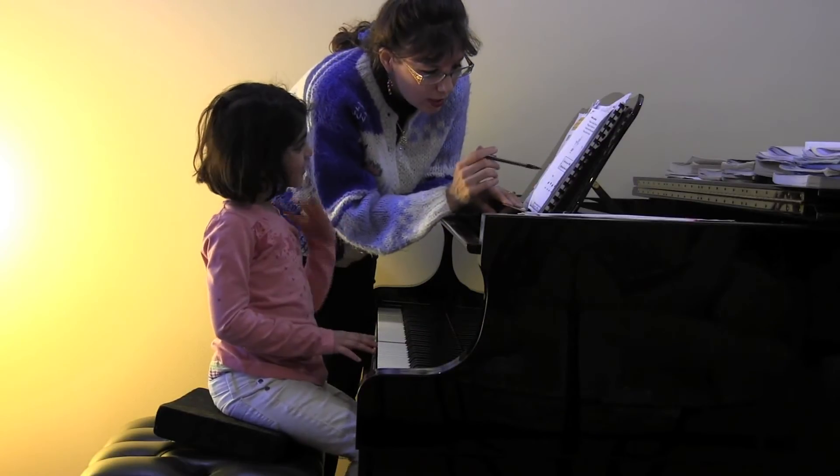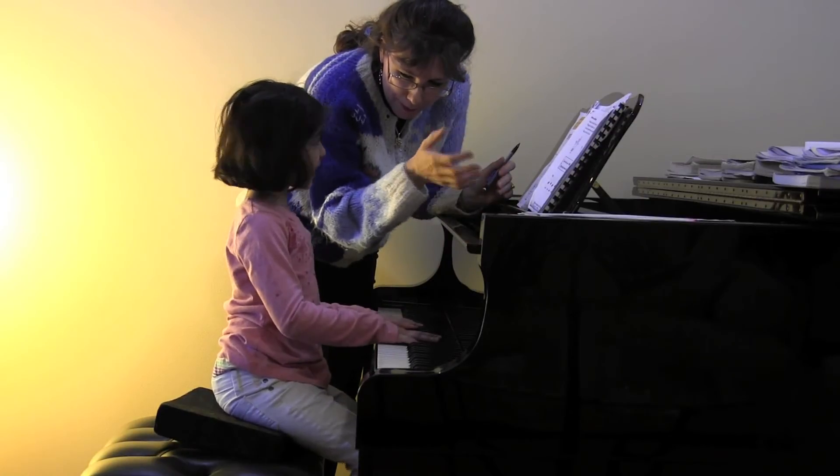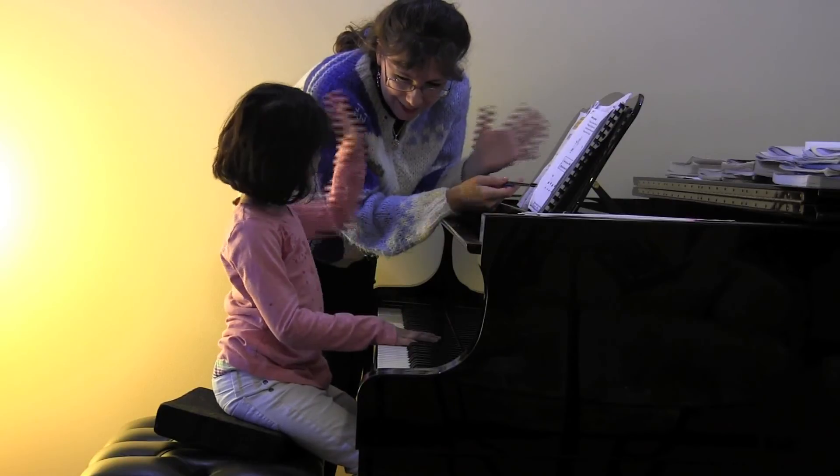Let's do it one more time. So this whole group is for which hand? Yeah. What do you call that hand? Right. Good. And this whole group is for which hand? Left hand. Yeah, go ahead and wiggle the left hand.